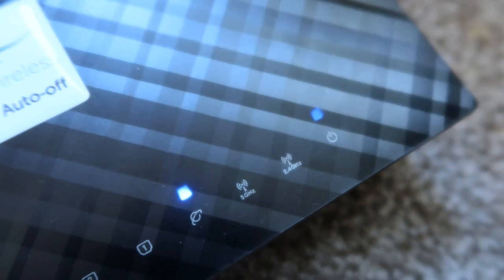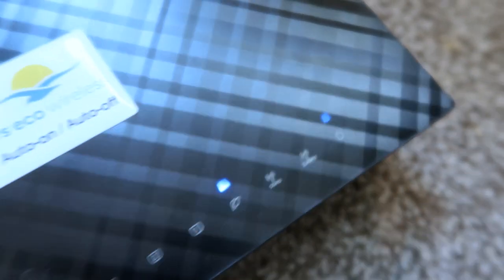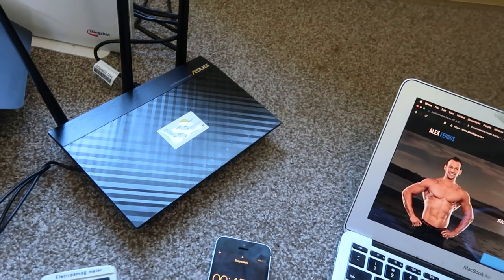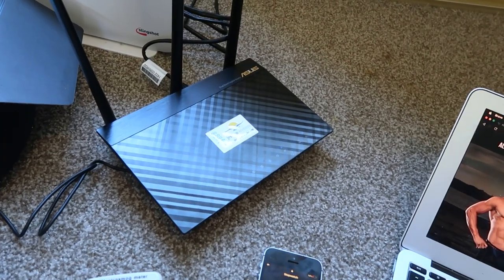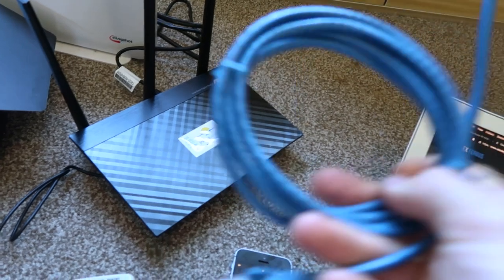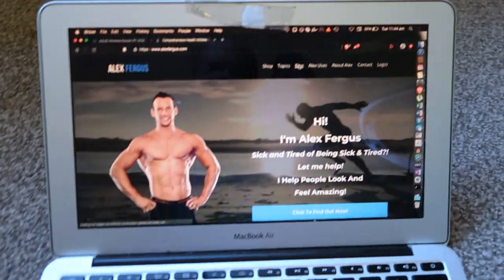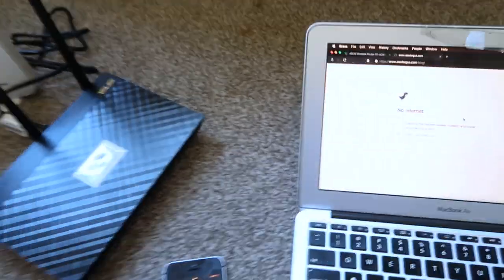We can see Wi-Fi 5GHz and 2.4GHz are both off. If this was hardwired through an ethernet cable — which is what I'll do, running ethernet to my office computer — I'd still be able to use the internet through the hardwired computer, but there's no Wi-Fi. You can see the reading is right down. I go to my website and load a new blog — nothing. That is very cool.